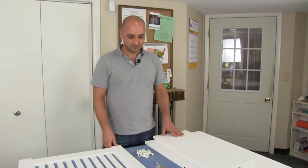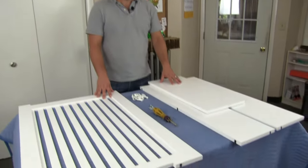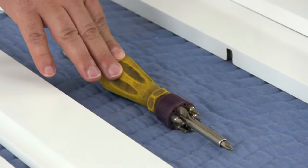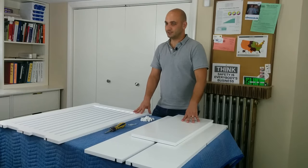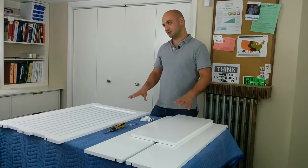The first thing we're going to do is make sure that we've got a surface that we can assemble the radiator cover on without scratching the paint. We're going to make sure that we have a Phillips or a slotted screwdriver and the assembly hardware and all the parts ready to go. Now I'm going to put the top away because we're not going to need it for a moment.